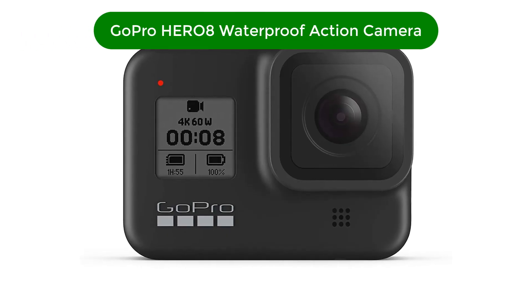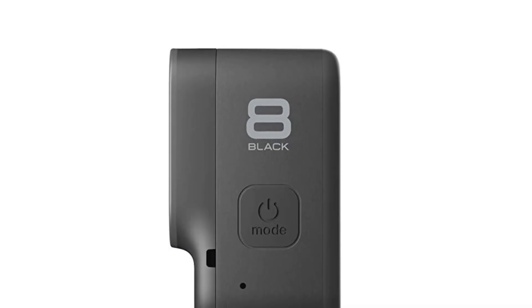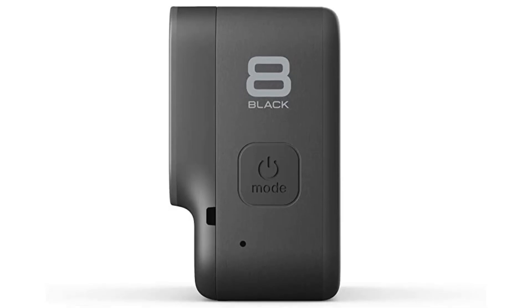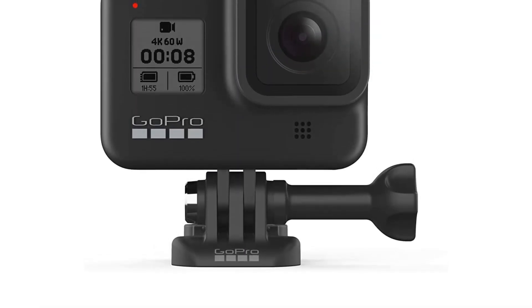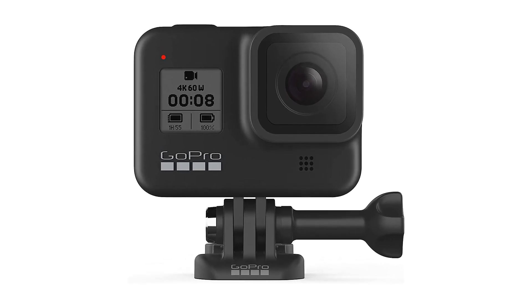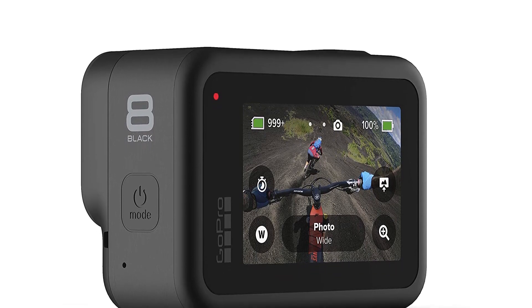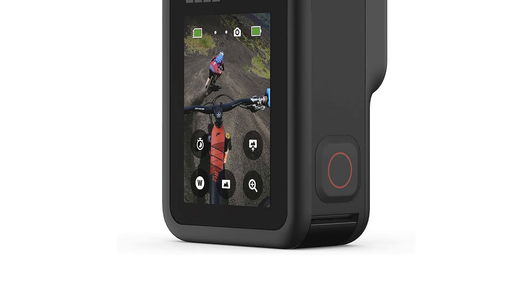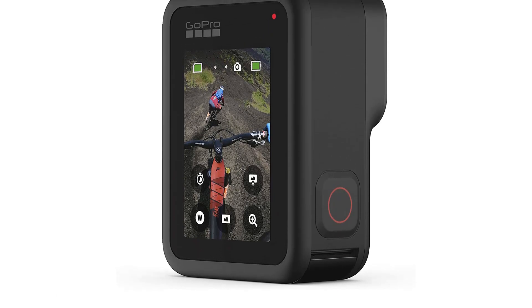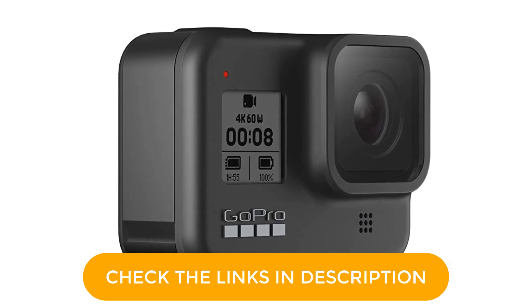Number 3. Our third best pick is the GoPro Hero 8 Waterproof Action Camera. The GoPro Hero 8 Black is a top-notch action camera that is waterproof and has a touch screen, making it easy to control even in the harshest environments. It is capable of capturing stunning 4K Ultra HD video and 12MP photos, and comes with 1080p live streaming capabilities and a built-in stabilization system. One of its standout features is the HyperSmooth 2.0 stabilization system, which uses advanced algorithms to deliver gimbal-like stability without additional equipment, whether you're mountain biking, snowboarding, or exploring the great outdoors.